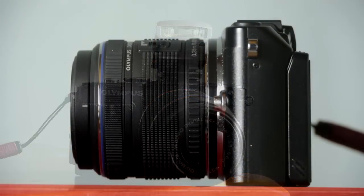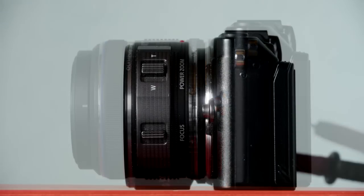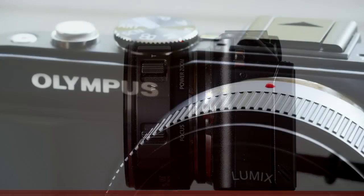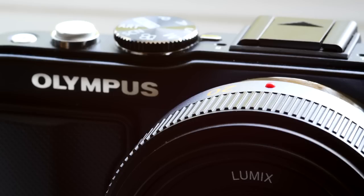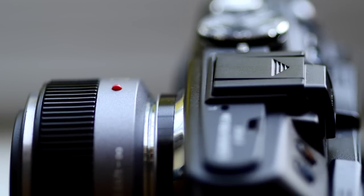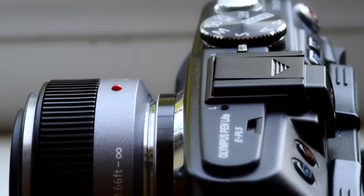The 14-42mm kit lens folds down to neatly compact when not in use. It's not as small as the Panasonic compact 14-42, which I think is exceptionally well suited to this camera, as is the 20mm f/1.7 pancake from Panasonic. What is good is it has in-body stabilisation, so the 20mm f/1.7 pancake and other lenses which don't have their own anti-shake are taken care of. The anti-shake in the EPL5 is not the 5-way item of the OM-D, but it works fine if not quite as effectively.